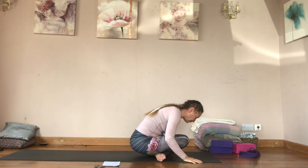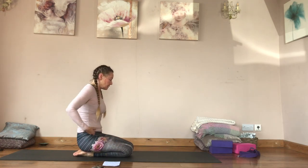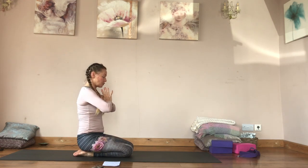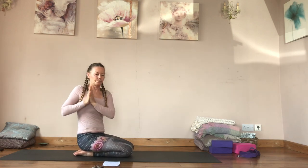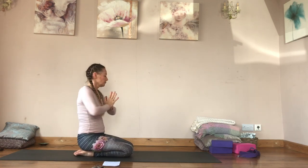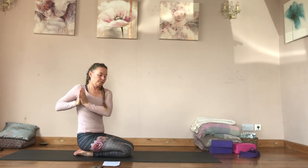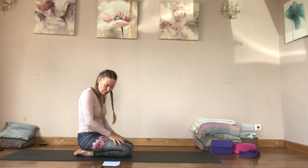Rock up, come back and sit on your heels. Bring your arms out — or you can have your hands in prayer position. Exhale to the side, inhale back, exhale to the side, inhale back. I'm going to do this quite quickly so it becomes like a cleansing breath, exhaling quite forcefully.